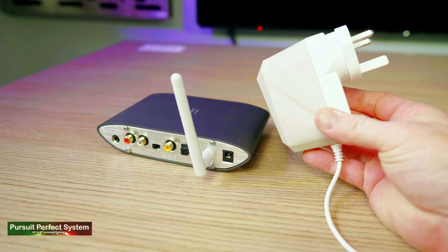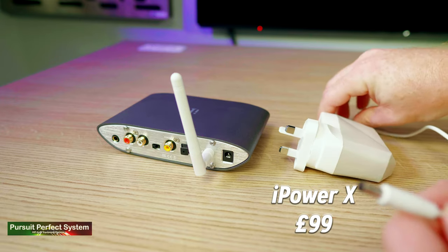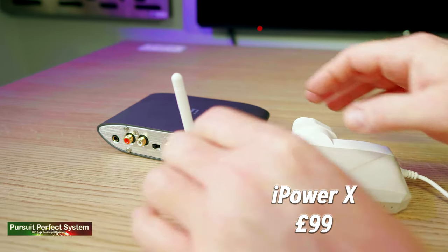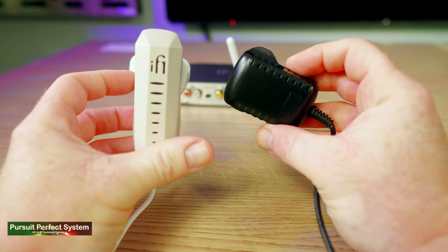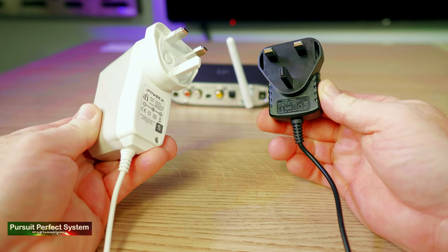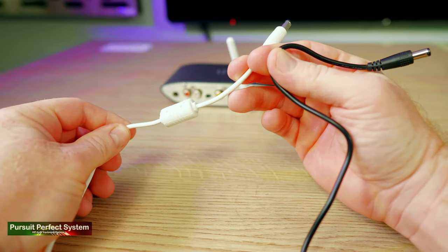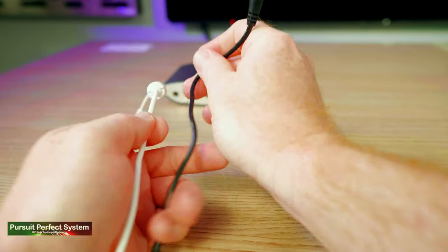If you want the best of both — full and warm sound with crispness and clarity — that probably applies to the other 0.99% of people buying a Zen Blue. For you, iFi Audio have got their upgraded iPower X power supply at £99. The iPower X delivers a much more full and engaging sound; music is more dynamic, more expressive, with more emotional impact. For that 0.99%, I think the £99 for the iPower X will definitely be worth it — it would definitely be worth it to me.